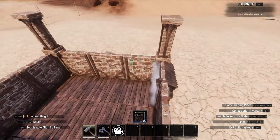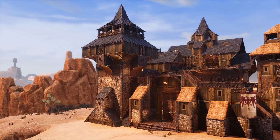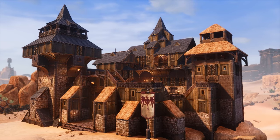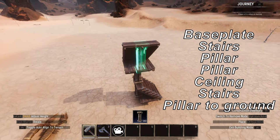The pillar trick is one of my favourite things in Conan. It definitely has some quirks, but it's an incredibly useful trick to know, if only for aesthetics. To recap, to help with the learning process, something I used to think of when learning this trick to make sure I didn't forget the proper order is this: baseplate, stairs, pillar, pillar, ceiling, stairs, pillar to ground.